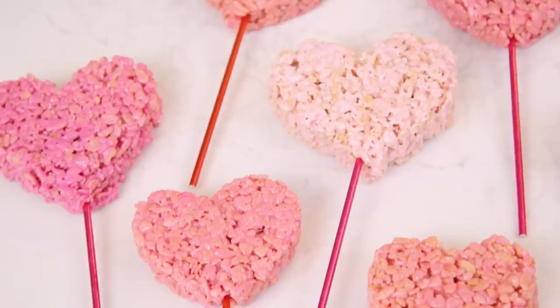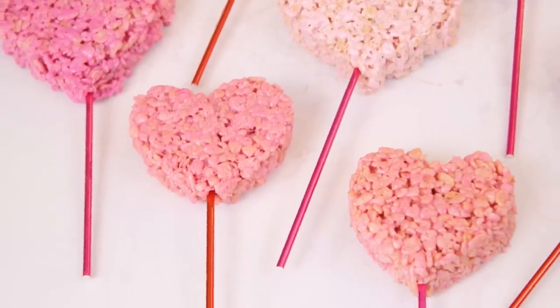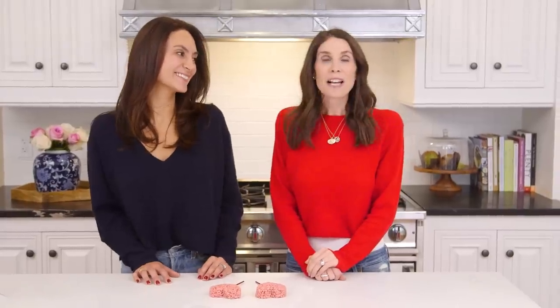Happy Valentine's Day! Thank you to Erin for coming on the show and sharing these adorable Rice Krispie treats with us. Thank you for having me. Make sure you check out Redone — I will leave the link in the description below.